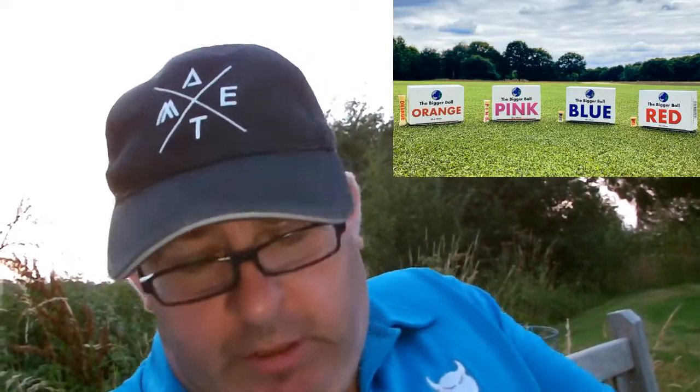I'll put a link down below to the website, and I'll put a link on there for an Instagram page as well. They are called The Big Ball. You get 20 in a box. At the moment they're doing free delivery. They do orange, pink, all the way down. I think these were £3.99 with free postage, which is probably about the same price you'd pay for plastic tees.